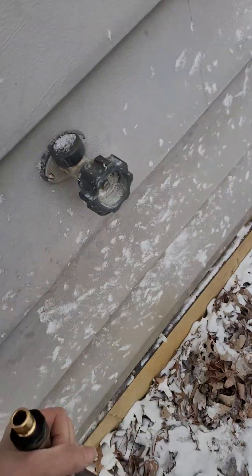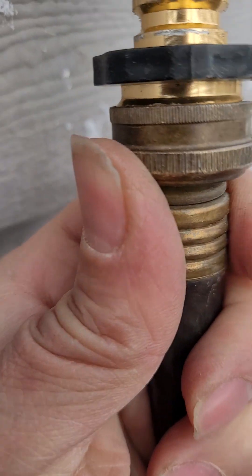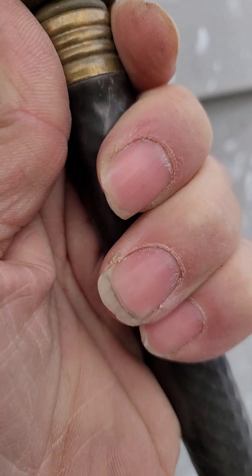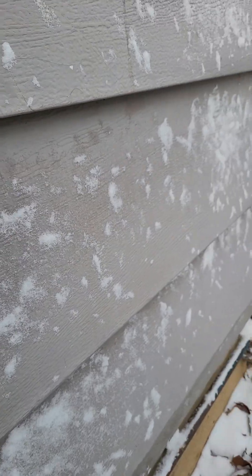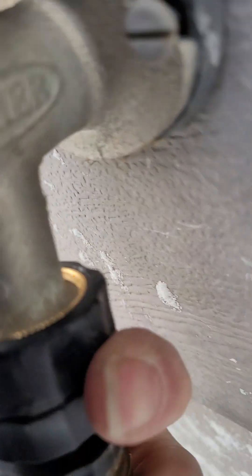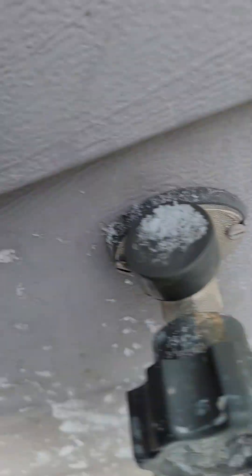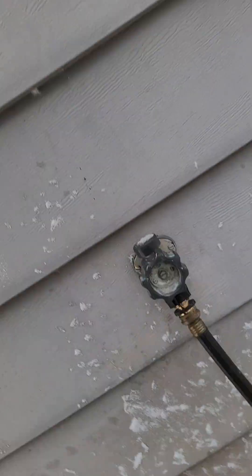At the house, you can see I've got a quick connect here too. Just jam that in there — sometimes you've got to push this up. It's kind of a pain; I need to get something easier.